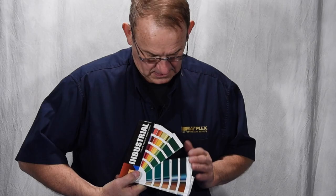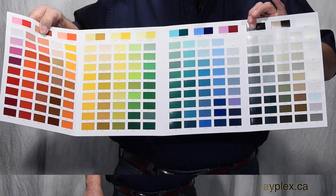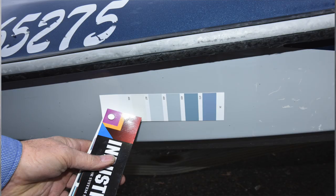I would recommend reading over the online section about color matching located on the Rayplex website. First, let's start with a color chart, available in two versions: a fan deck or a three-page fold-out chart. Hold the color chart or the fan deck next to the fiberglass surface and view the closest matching color until you are happy you have found a good color match.